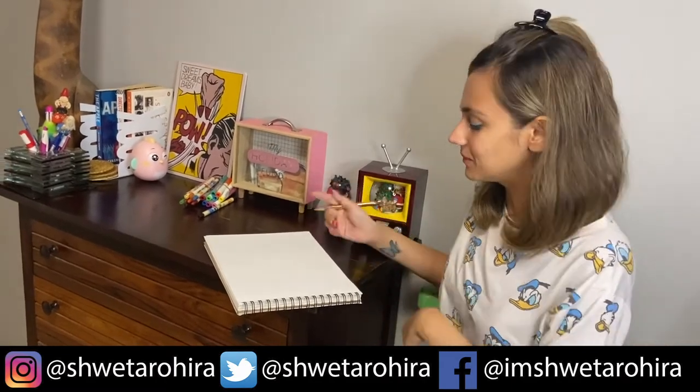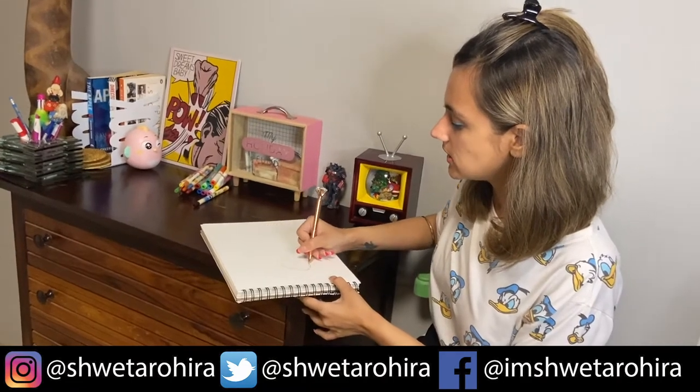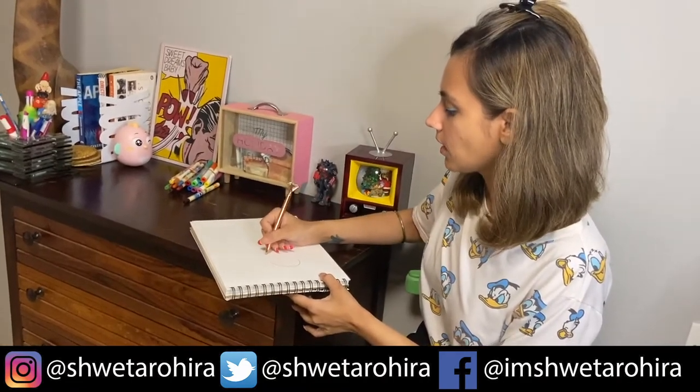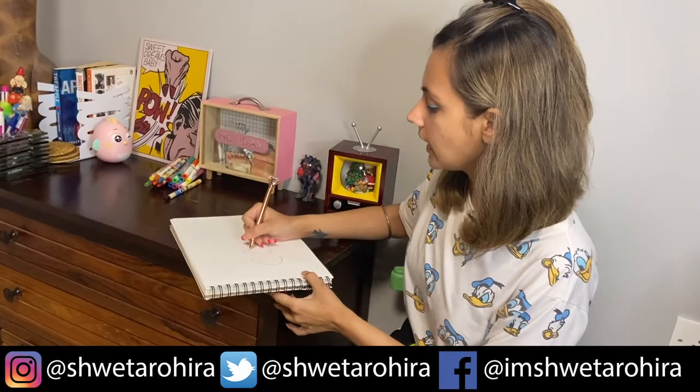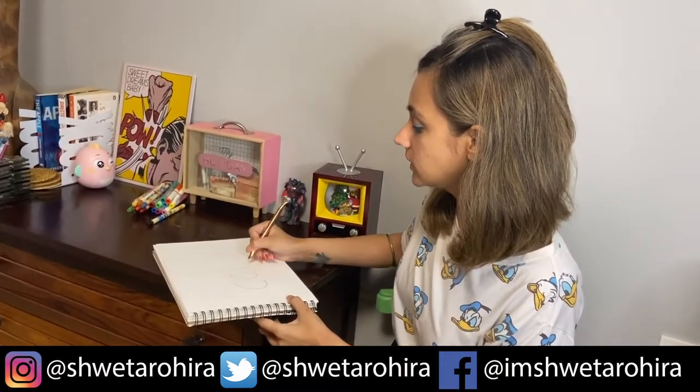You know how? Here we go. So first you write C, A, and obviously T.